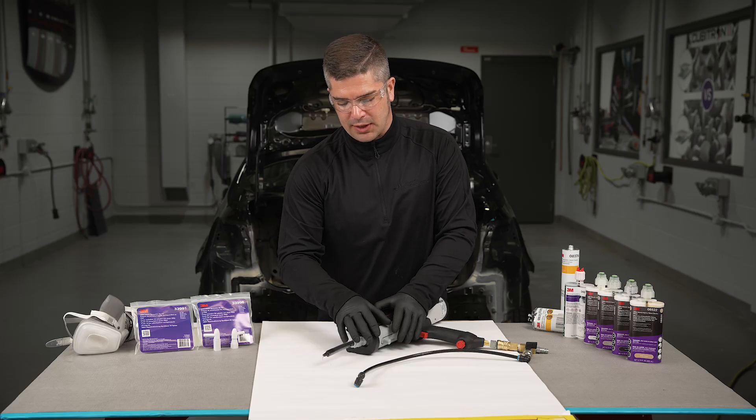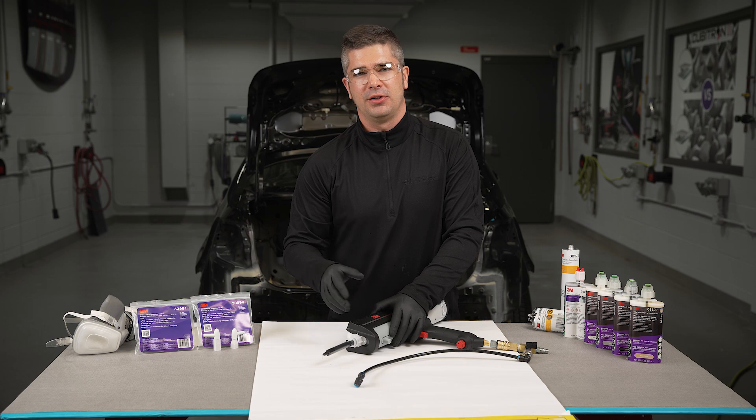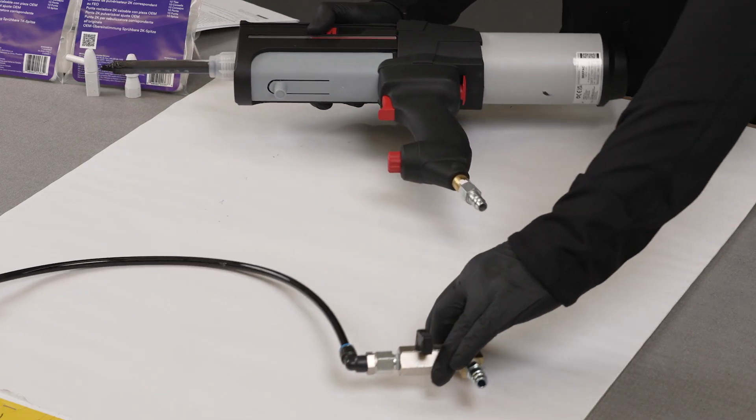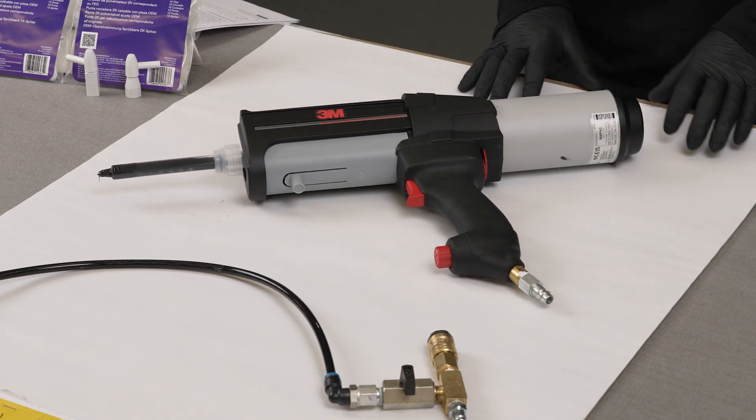If you're using an aluminum 1K cartridge, leave the nozzle attached to the cartridge until its next use. Also, remove the air supply kit and store it properly until it's required for next use.